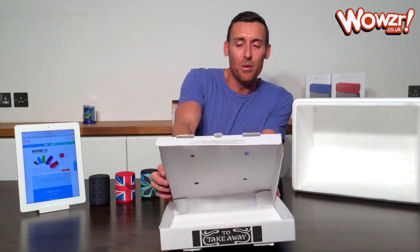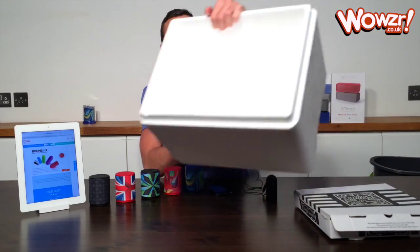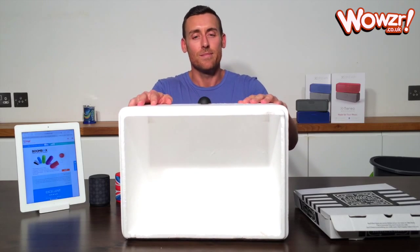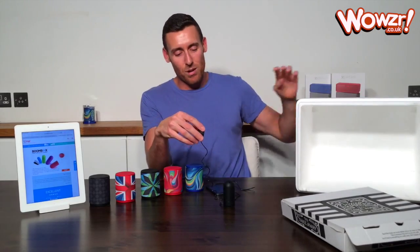And there you have the Boombox on the pizza box. Now I'm going to pop it on the styrofoam icebox as well, to give you an example of what that sounds like. So that is the Boombox.